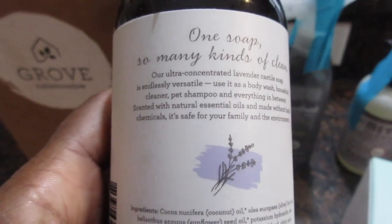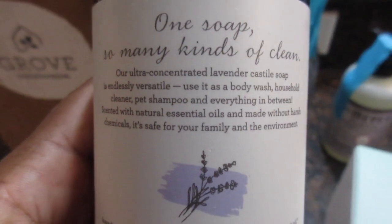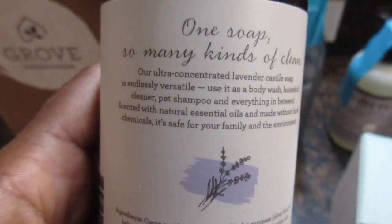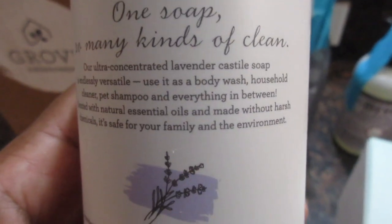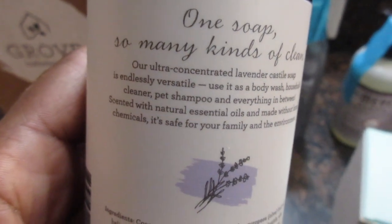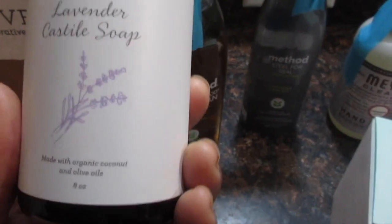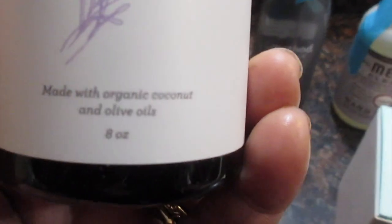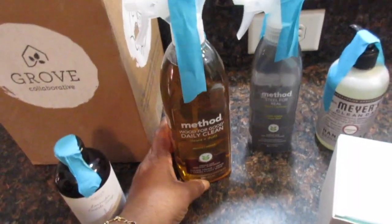The lavender castile soap is an alternate concentrated formula and is endlessly versatile — you can use it as a body wash, household cleaner, or pet shampoo, and everything in between. I have never tried this before; it was my free item. It's made with organic coconut and olive oil, so I will be trying that out.